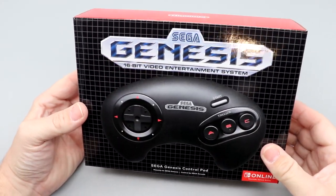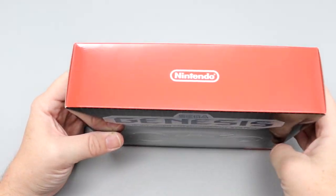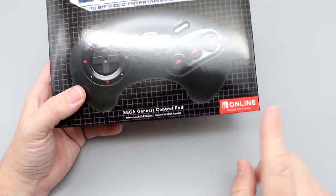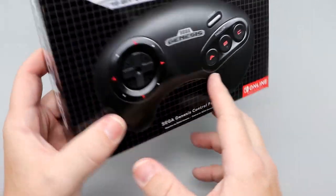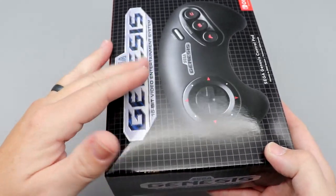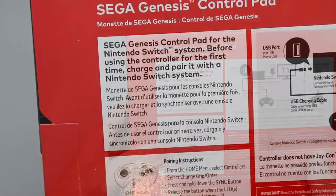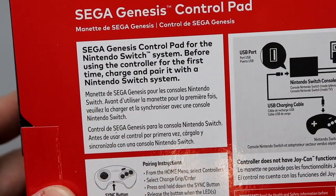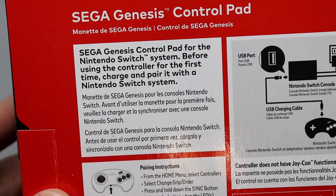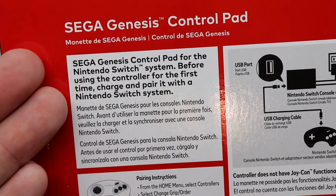Let's take a look at the box for the Sega Genesis Edition controller. It is a good-looking box. Just really weird to have that Nintendo branding on a Sega controller. Here you can see the Nintendo Online logo. On the side, you've got the very cool checkerboard pattern on the entire box. Now looking at the back, the Sega Genesis control pad for the Nintendo Switch system. Before using the controller for the first time, charge and pair it with a Nintendo Switch system, and it just has that in alternate languages.